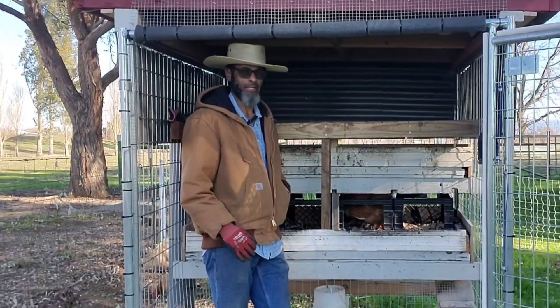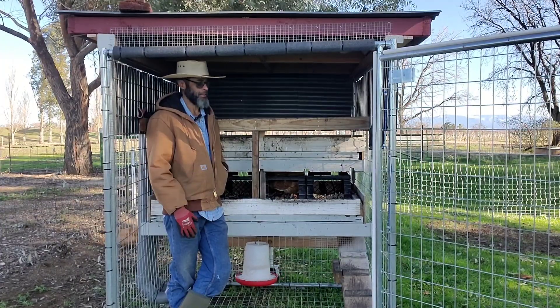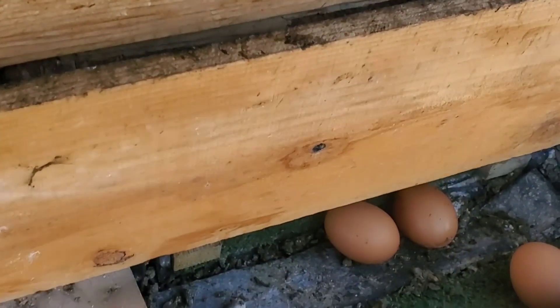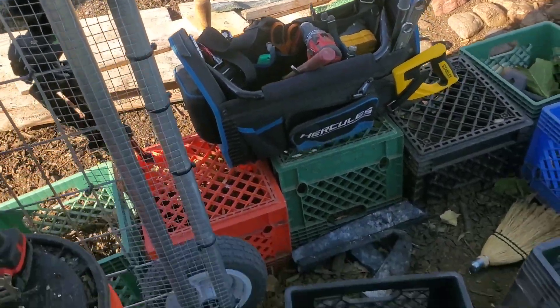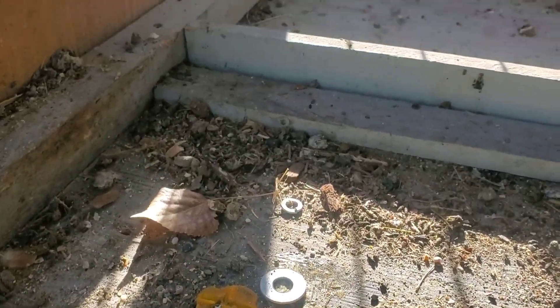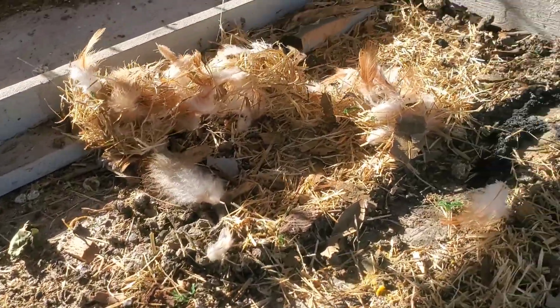As with many DIY things, a lot of times you make something and then you realize maybe it could be done differently or improved upon. I had the idea a few months back to build a rollaway egg system, which worked pretty well, but the problem was that it was kind of unsanitary, so I wound up converting this back to its original design. There was also mice droppings underneath, and I saw a mouse in there when I was taking it apart — I just can't have nesting rodents underneath where I'm collecting eggs.